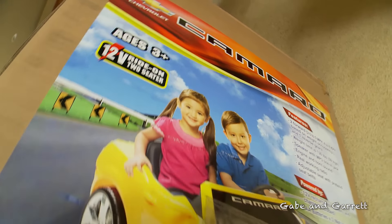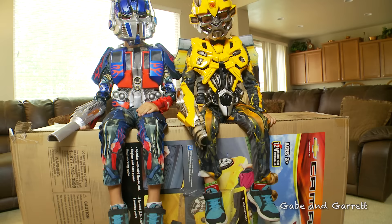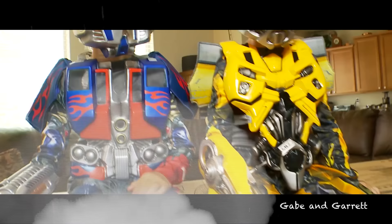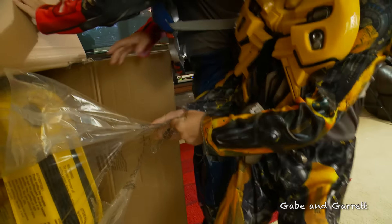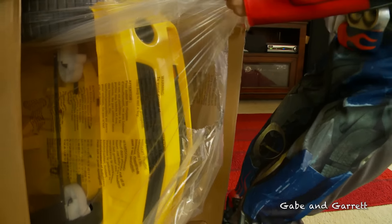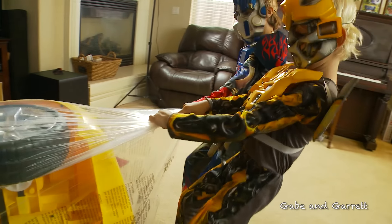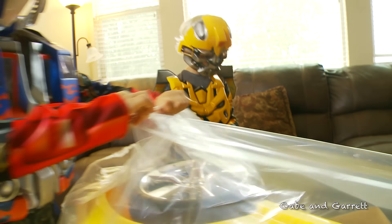You're watching the Gabe and Garrett channel. We have another ride-on vehicle unboxing — this time a yellow Chevy Camaro, the same one used by the Transformer Bumblebee. It is made by Kid Motors, distributed by National Products. The wheels are already on, which is pretty cool — there's not much to build. Thank you, Kid Motors!